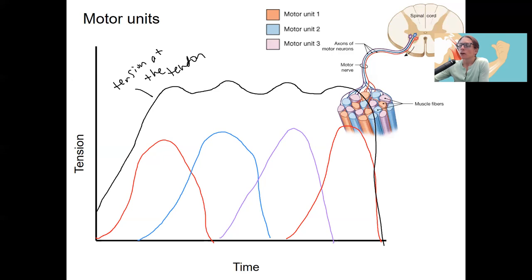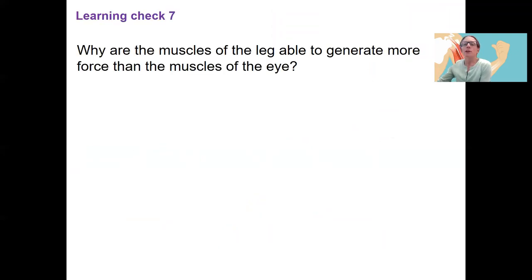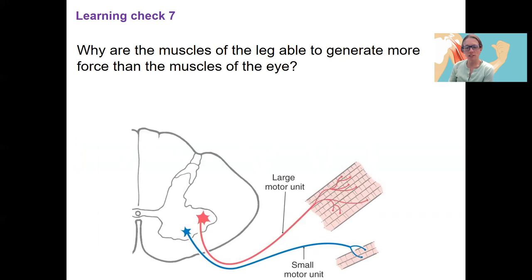There are also different sizes of motor units. A large motor unit is going to generate a large amount of force because more muscle fibers are connected, versus a small motor unit that has fewer muscle fibers contracting. This also relates to how much control we have over certain muscles. For example, comparing leg versus eye muscles — we have more precise control over the eye because fewer muscle fibers are acting at one time.